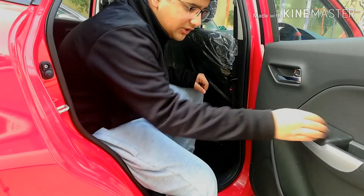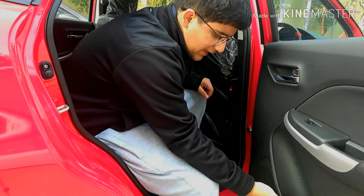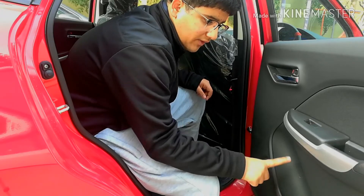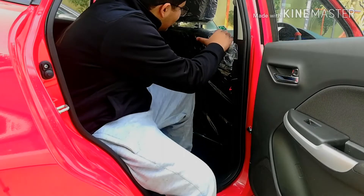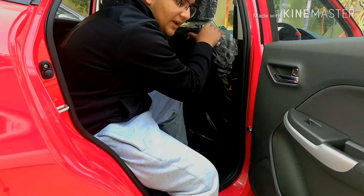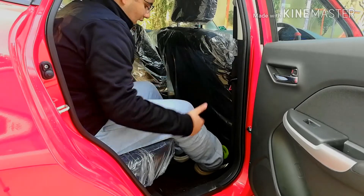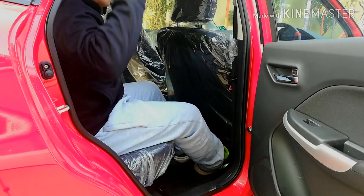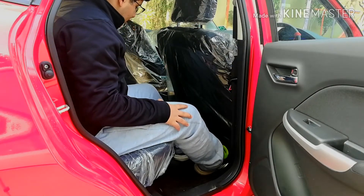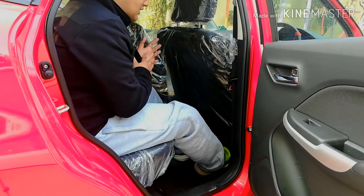Now let's talk about the rear seating experience. The rear door has a power window control and a chrome door handle inside, along with a one-to-one-and-a-half liter bottle holder. With the front seat set to my height of five feet eight inches, there is ample legroom, thigh support, and headroom in the rear — even a six-foot-tall person would be absolutely comfortable here.